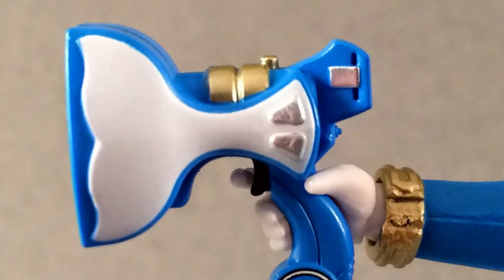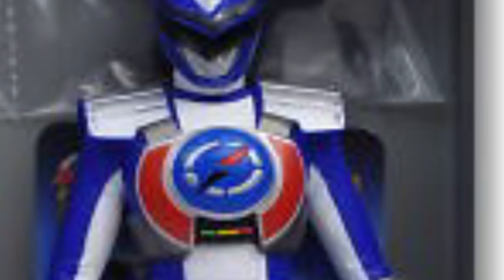Power Rangers has all kinds of weapons used throughout the season — some are massive cannons, mini sonic speakers, drills with shields, and a huge assortment of swords and daggers. I love all the show's weapons, but I really go for the swords.